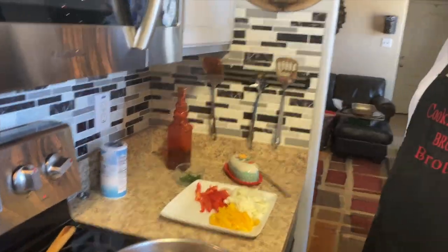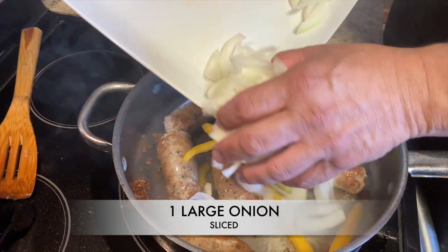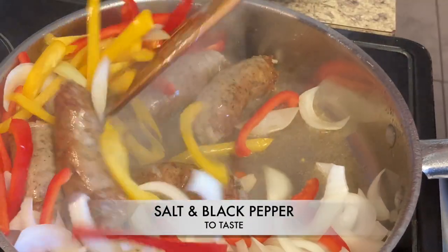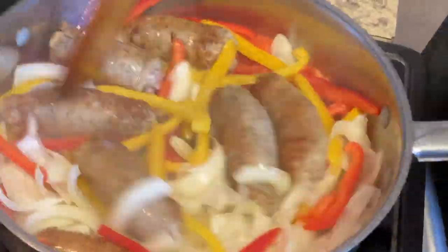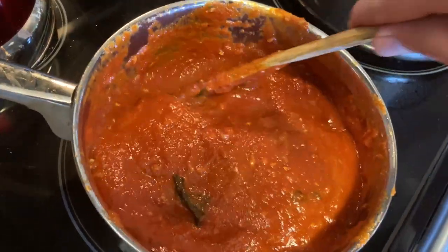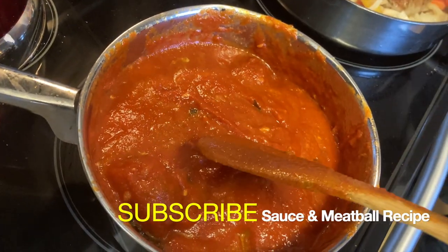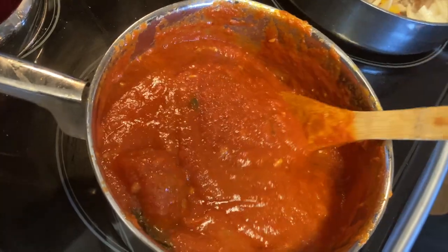We're going to add our peppers and onions — some nice yellow onions, yellow peppers, and red pepper. Over here we went ahead and added some meatballs to the sauce just to get them hot for the meatball parmesan. We're going to get these nice and hot and ready for the sandwiches. You can actually get this tomato sauce recipe and the meatball recipe on our channel, so go ahead and subscribe.